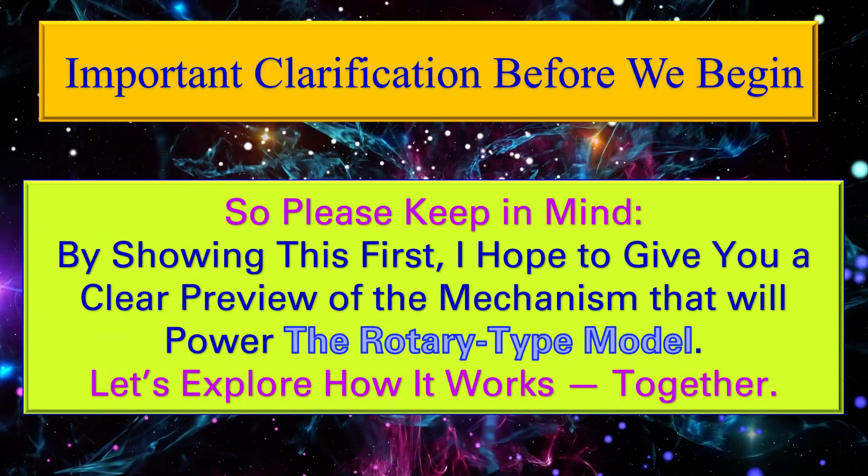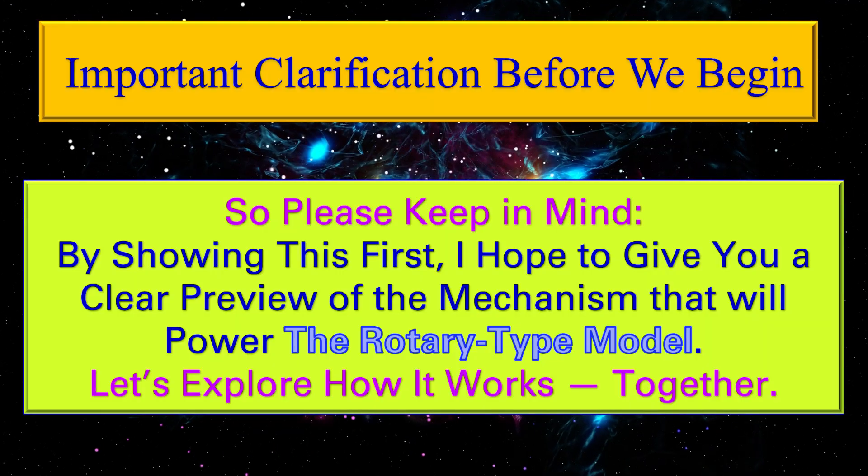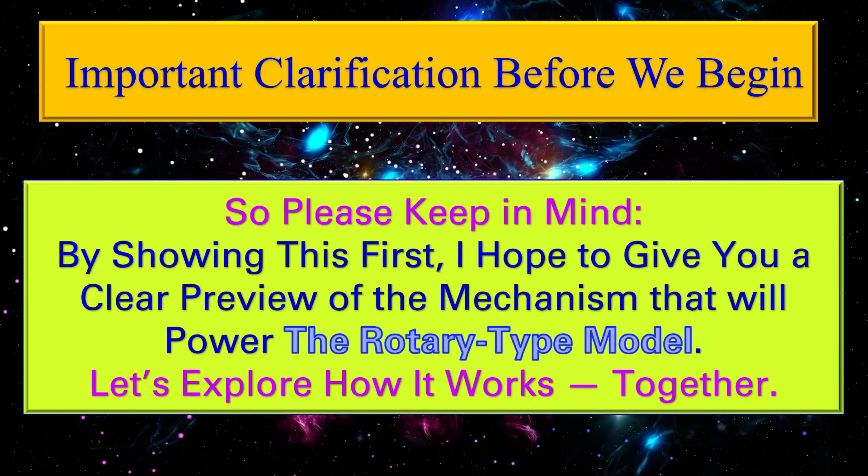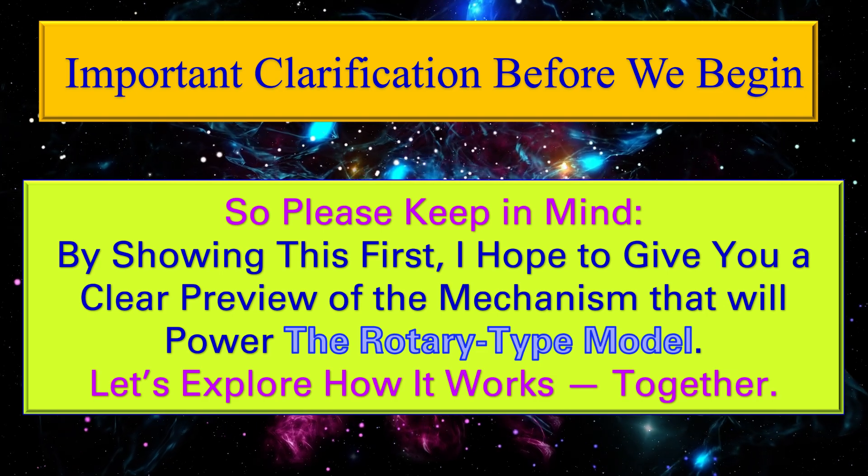By showing this first, I hope to give you a clear preview of the mechanism that will power the rotary type model. Let's explore how it works together.